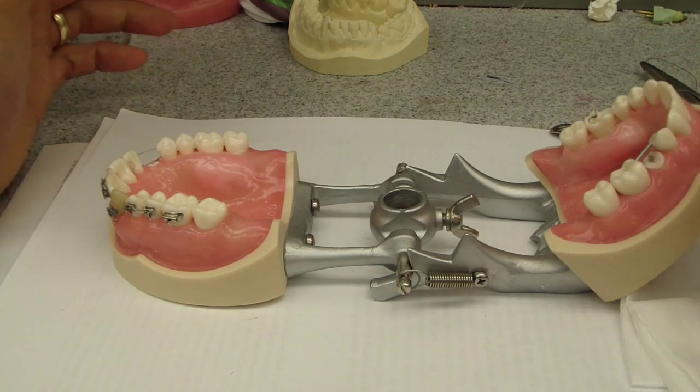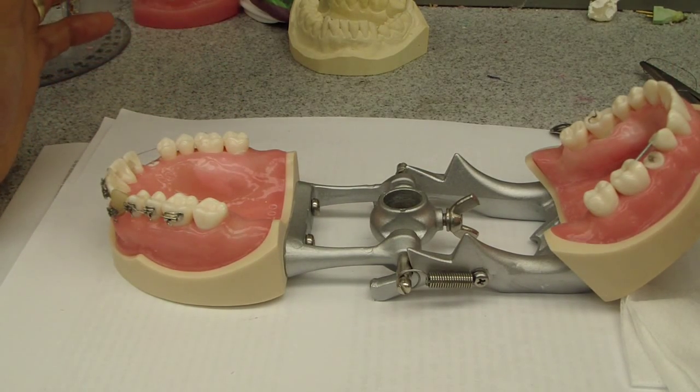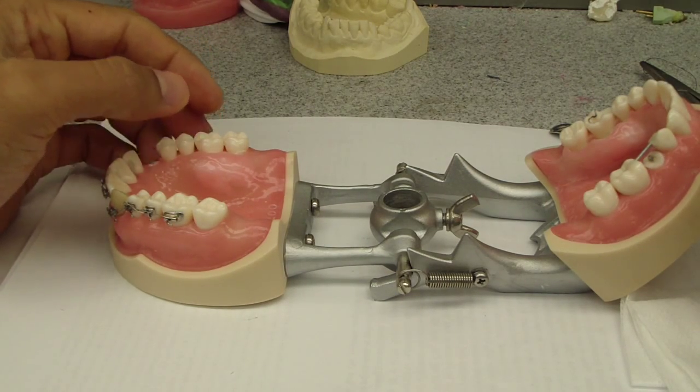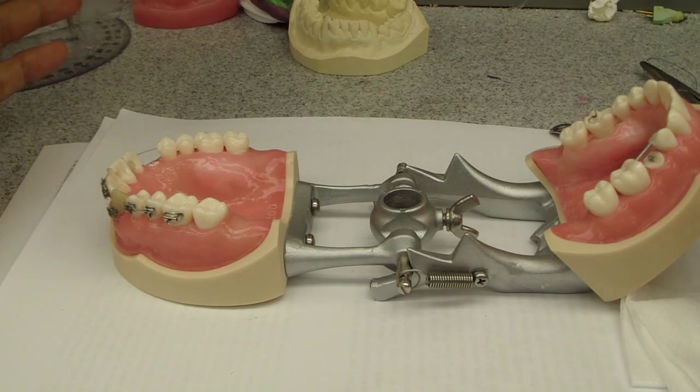Hey folks, Ashley here, allthingsendustry.com. We're talking about — I was just completing a crown lengthening procedure today on the maxillary left. One of the approaches that we have been taught and discussed at length is the lingual or palatal approach, rather than a straight buccal.